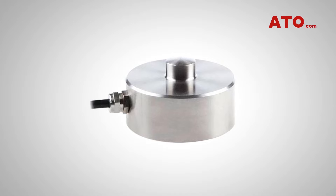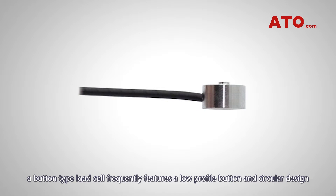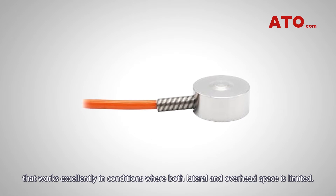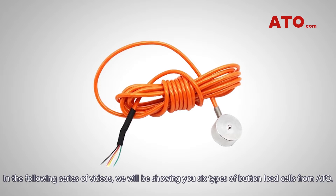As its name suggests, a button type load cell frequently features a low profile button and circular design that works excellently in conditions where both lateral and overhead space is limited. In the following series of videos, we'll be showing you six types of button load cells from ATO.